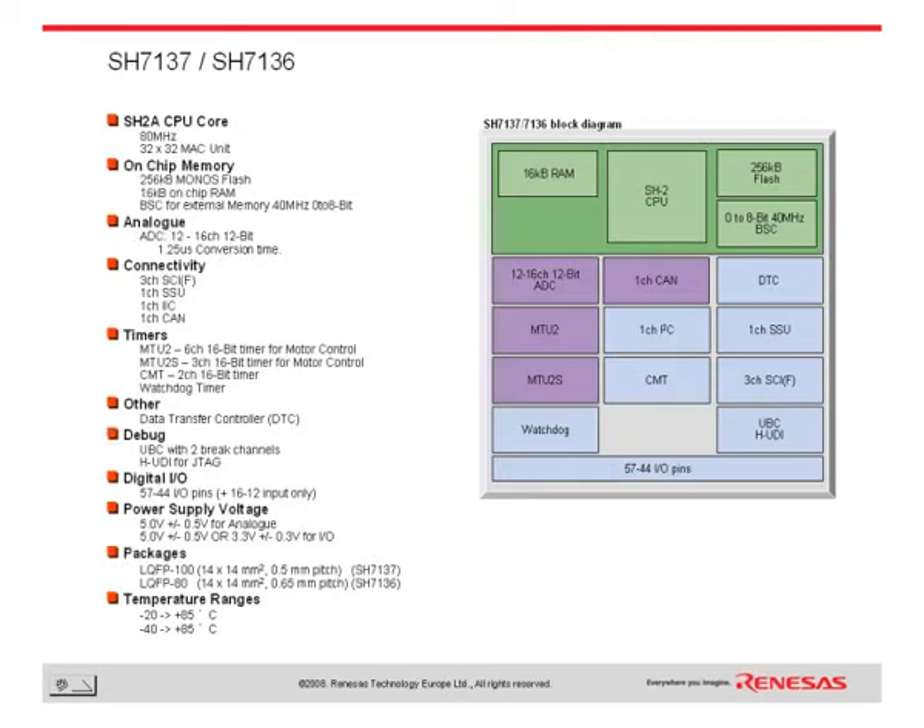It is an ideal entry level device for inverter applications requiring fast and accurate ADCs, dedicated timer units and CAN connectivity.